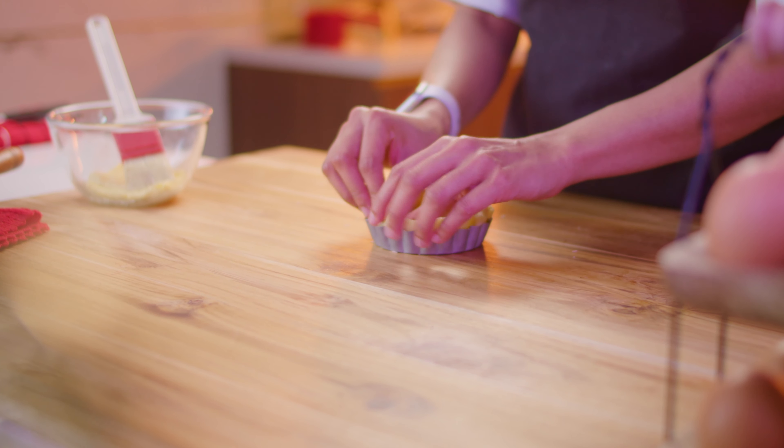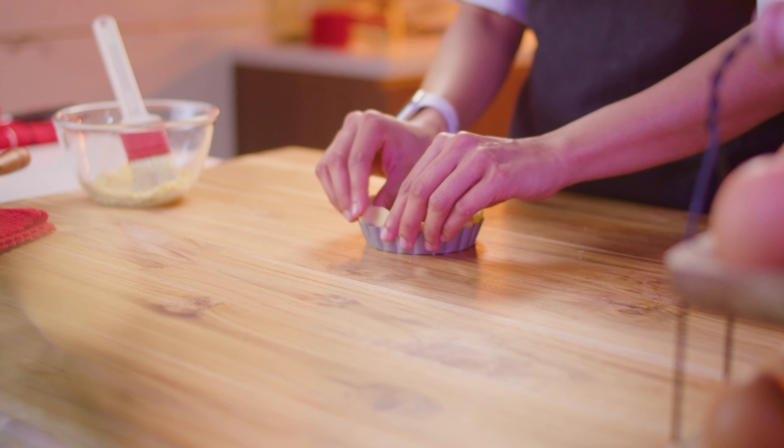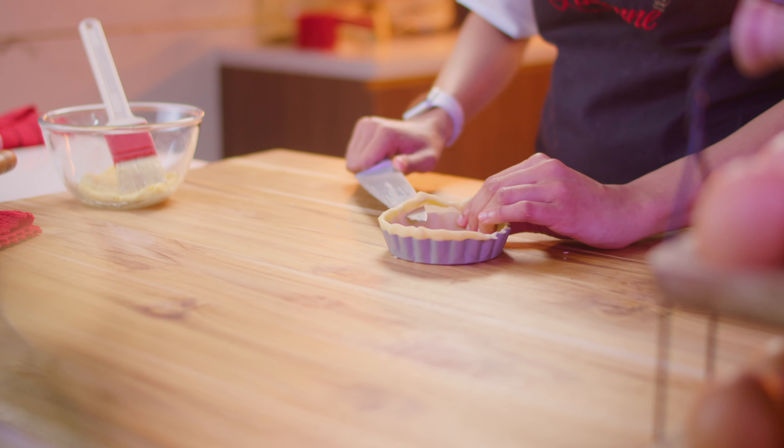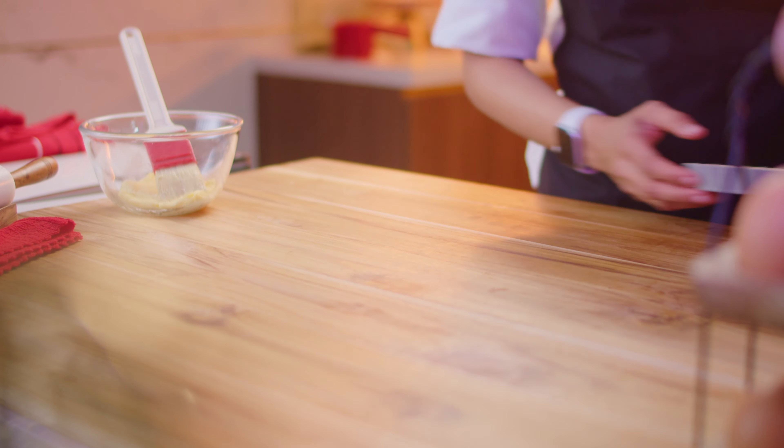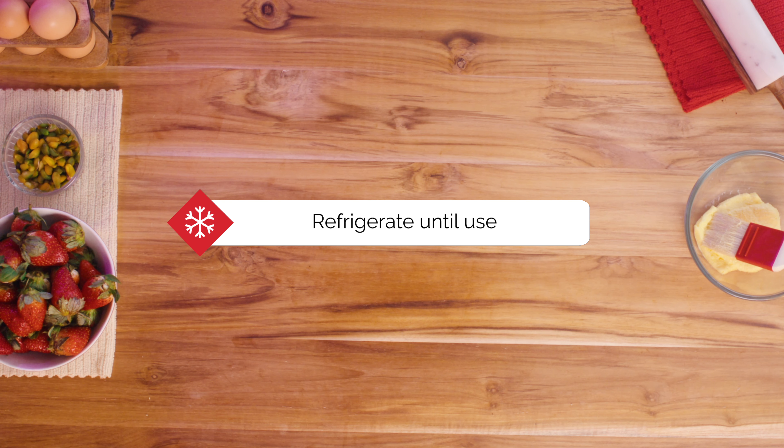Gently work the dough evenly against the sides to line the ring, making sure that there are no air pockets along the way. Trim off any excess from the top of the ring and let's put the pie base to cool in the refrigerator for now.